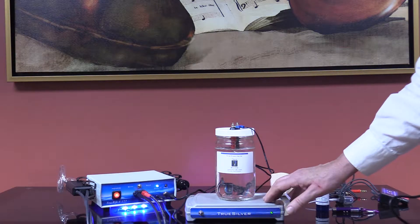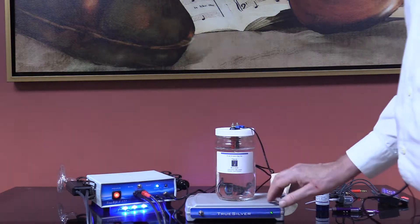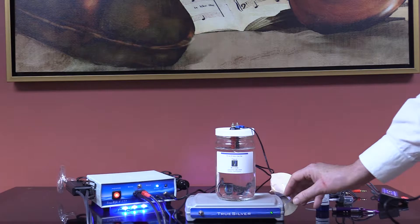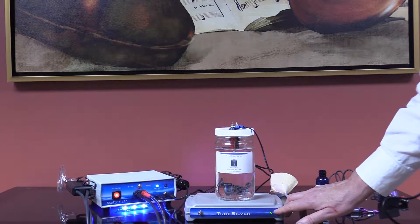Just to give you some additional information on true silver: when the program is running you will have the blue light on the effect side, because we're set to bath for this output, but the green light is very dim. In fact, you might not see it at all, but it is working — it is generating silver.